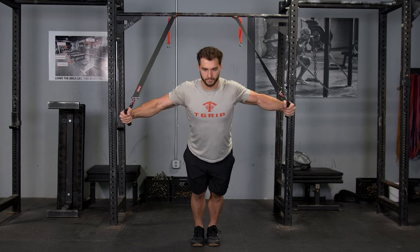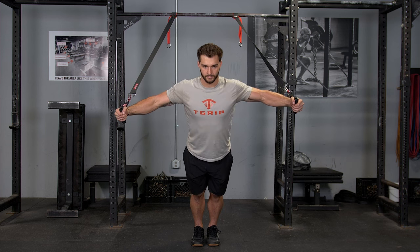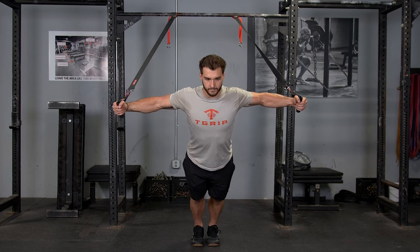Pull your hands out, keeping your arms nearly straight until you feel a stretch in your chest. Then, squeeze your chest and put your hands back together.